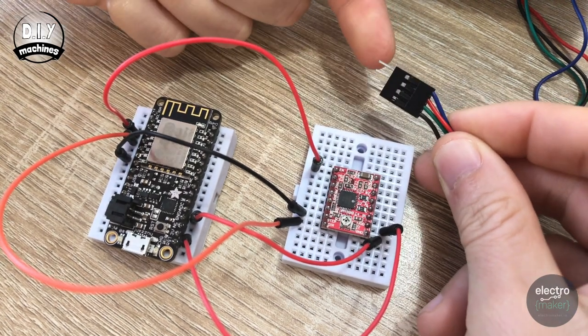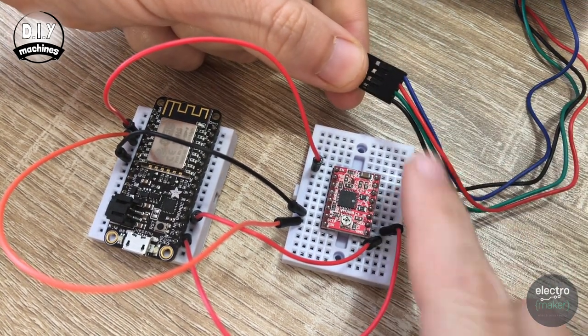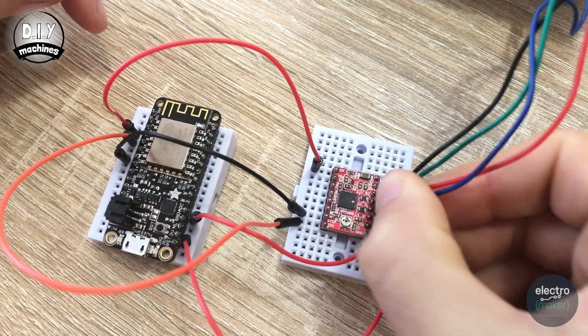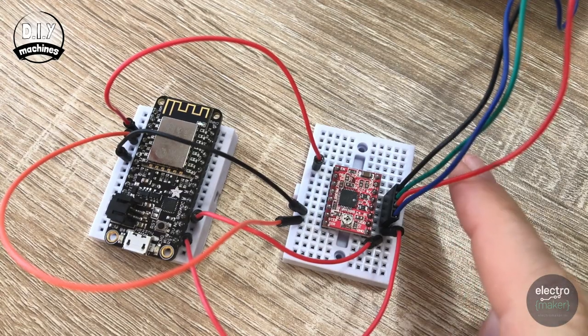My stepper motor has this style of connection which can be easily added straight to my breadboard. We've got four colour wires here: blue, red, green and black. The blue wire wants to sit next to VDD on our stepper board — this is the one we've just connected to the three volts on our Feather. Don't worry if your connection isn't the same on your stepper motor; just make sure these same wires match up in the same slot. So from the bottom upwards: blue, red, green and black.